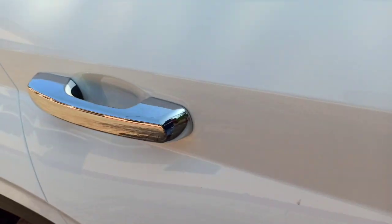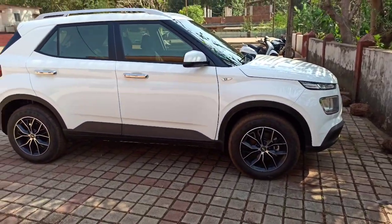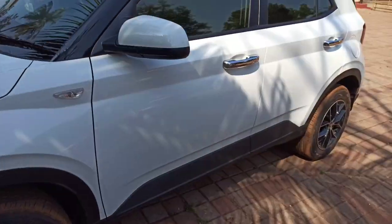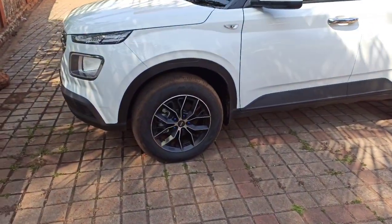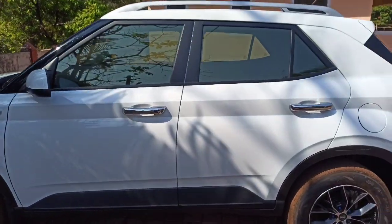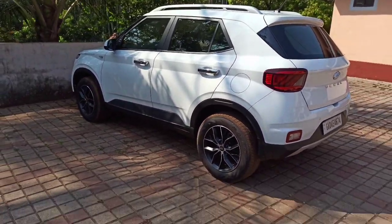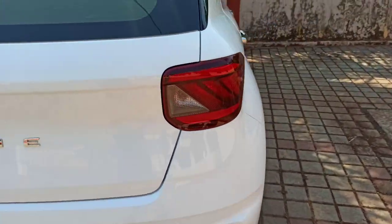I'll show you the installation on the side of your door — after putting it on all sides of the car, I will show you how it looks. I'm also going to show you the expenditures involved.